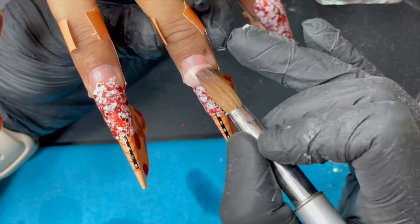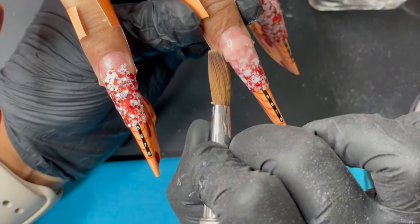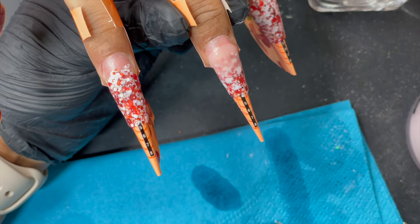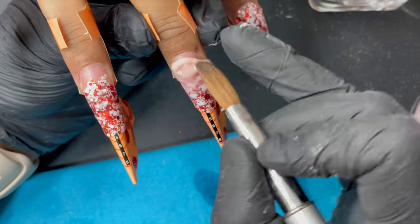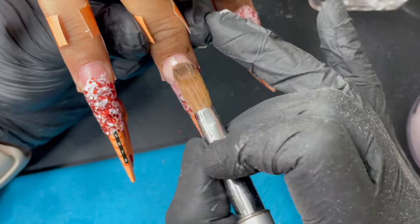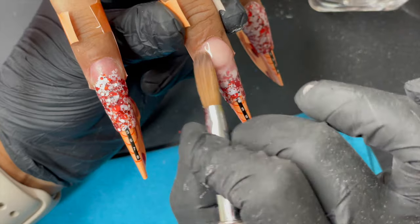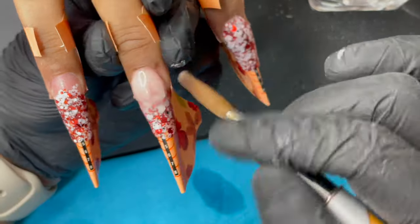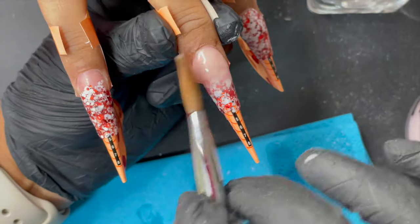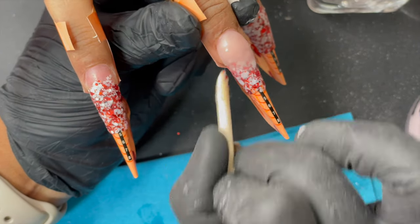Once the glitter is laid, the second part is taking a peach cover acrylic and placing a small bead right behind the glitter to blend it, then taking another bead to build the cuticle area and fade the color over the glitter. This way you don't see a hard line where the glitter stops — it creates a faded glitter ombre effect.